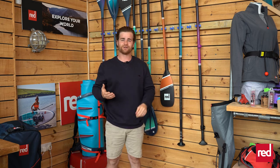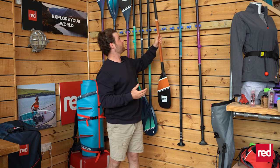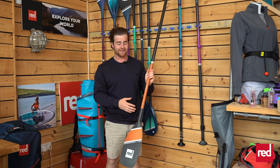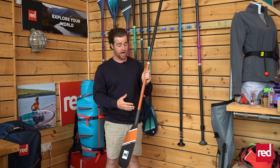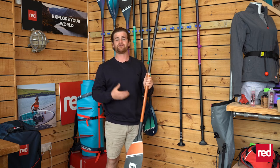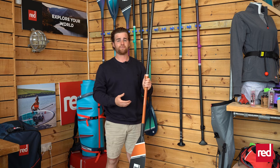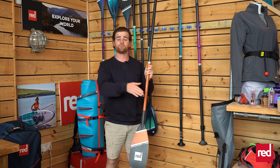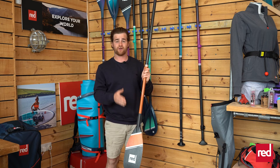Going that little bit further, we have our Ultimate Carbon paddle. This is made from a Japanese modulus carbon — a much more lightweight and high-performance version of carbon — and it really is a game changer when it comes to moving quickly and effectively. It's super lightweight and uses a thin-shaped blade which allows you to bring your paddle nice and close to the rail, so in terms of your direction of travel and helping you track, it really makes all the difference.